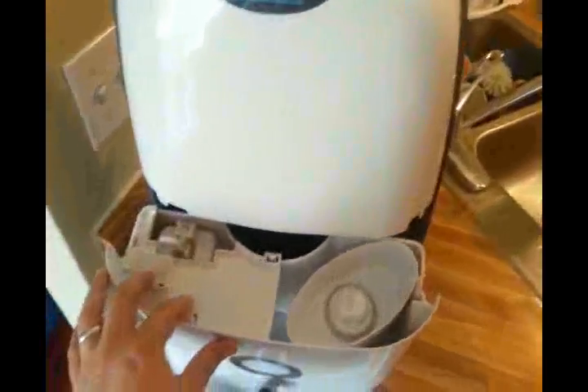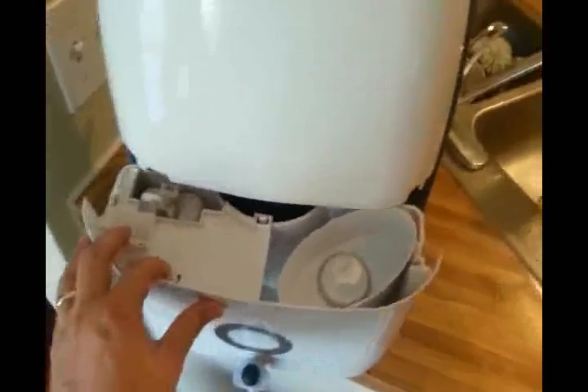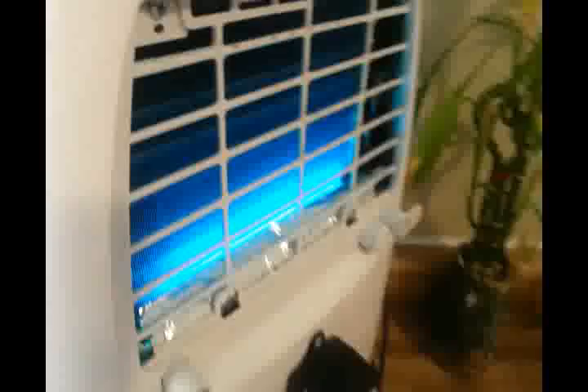So if you get a chance, check it out — delicious, clean water, and we love it. Big thumbs up. On this model the front comes out. It has the carbon filter in the front, it has the UV filtration light on the back, and the particulate air filter that you can easily clean.